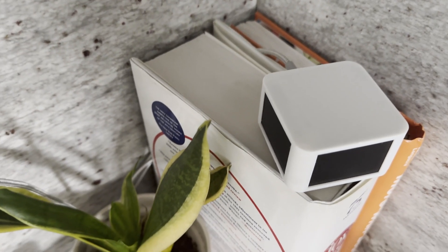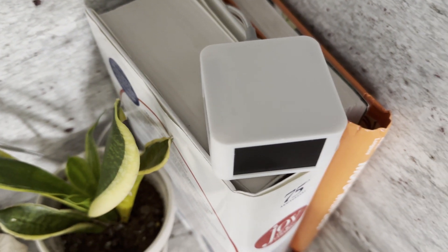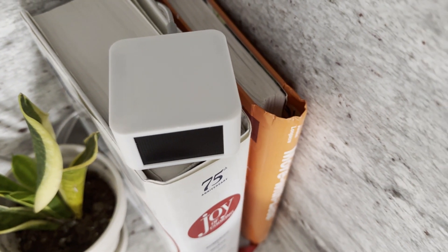In general, full-featured air quality sensors can run you over $100, though some of the competition includes a screen. If a screen is not important to you and you're looking for easy setup and compatibility with Home Assistant, the Air One is certainly worth considering.